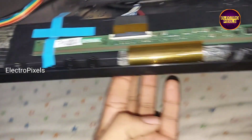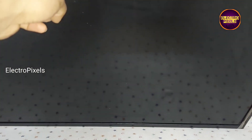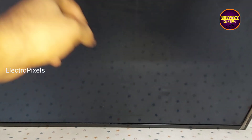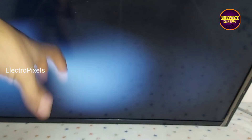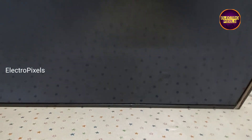This is a 32-inch HD Ready JVC LED TV. This TV comes to repair for no display issue. While tapping on the display here you can notice white light flashes. This means that the backlight is okay. Here actually the fault is the display panel.